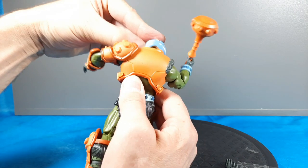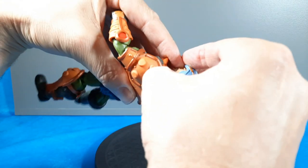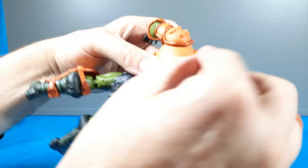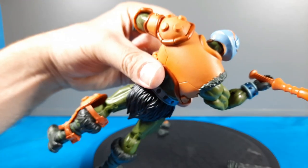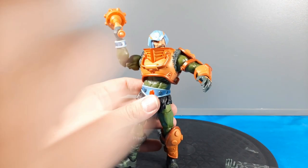On mine I noticed what looks like a QC issue in the helmet — some kind of paint chip or imperfection down in there. But it's not terrible. I can see it, I can get over it.